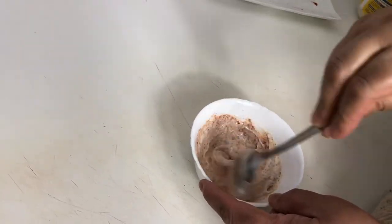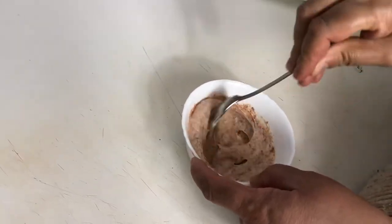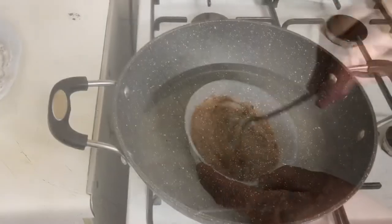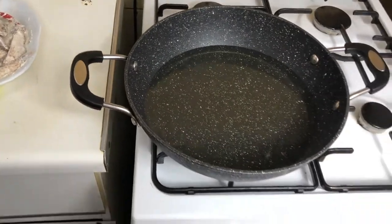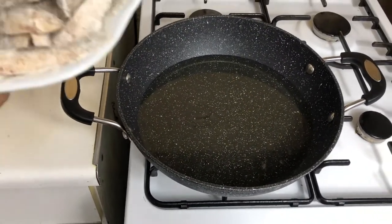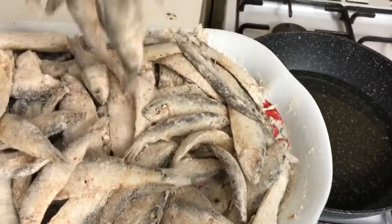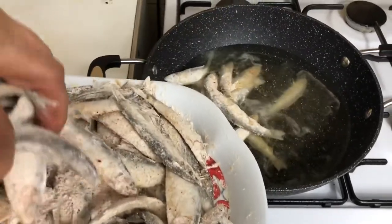We will mix the sauce well. The flour we put on the fish — we will coat the fish in this way, then fry it like this.